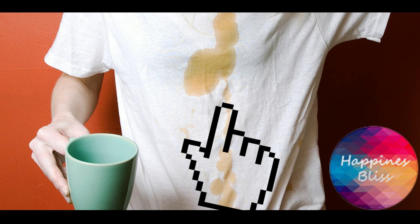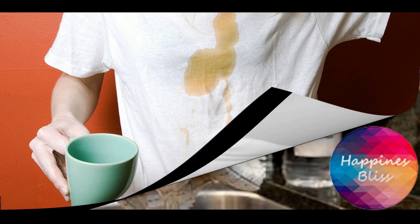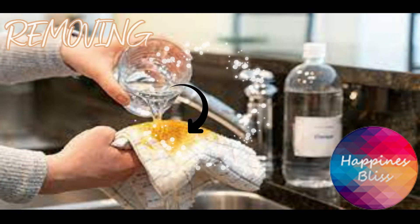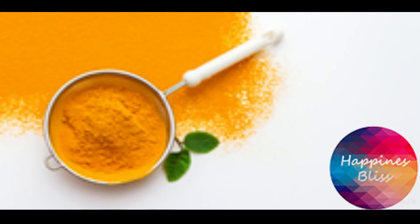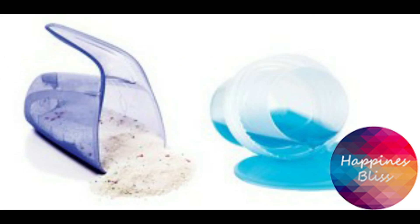Hack number five is removing turmeric stains from printed cloths and printed white cloths also. Use cold water — soak it in cold water and add some detergent. Soak it for 20 minutes and transfer it to another tub with clean water, then add some detergent to the remaining stain. That's it, rinse it.